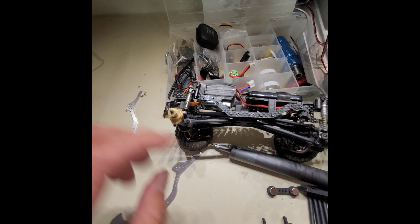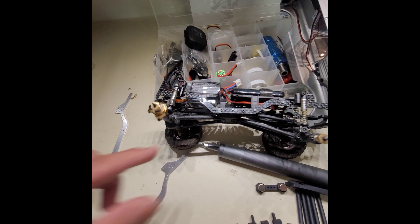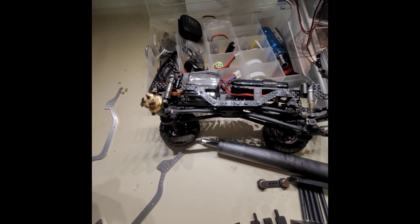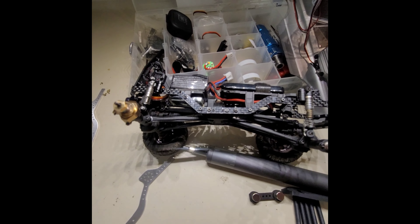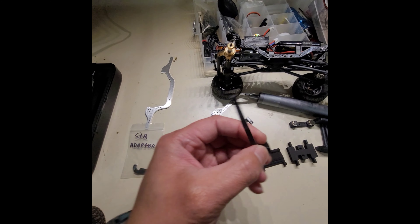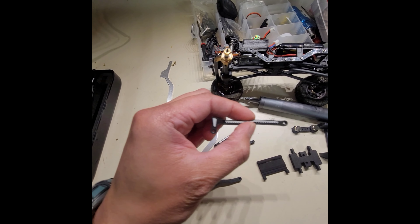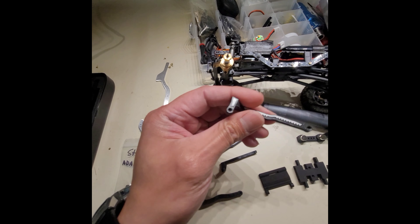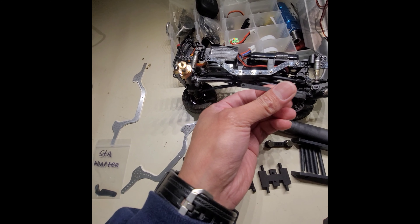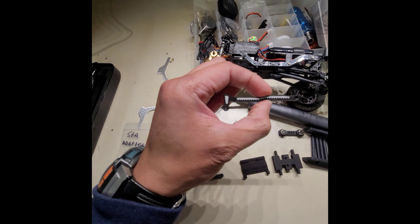Pretty basic hop-ups. Still has the stock links on there. I do have another link that I purchased — I believe it was on eBay, made by McHugh Racing or McHugh RC. Shouts out to him. Here are the links from McHugh RC — pretty well printed. I think this is the rear. It tucks up in the actual chassis itself, so it clears a lot better and gives you higher clearance. It's a high clearance style link.